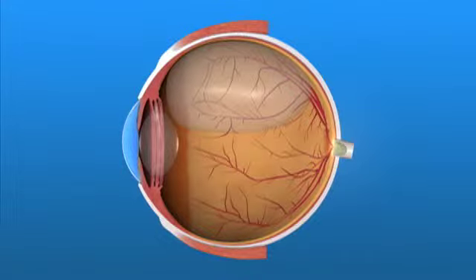With pneumatic retinopexy, a gas bubble is injected into the vitreous face inside the eye. The bubble pushes the retinal tear closed against the back wall of the eye.